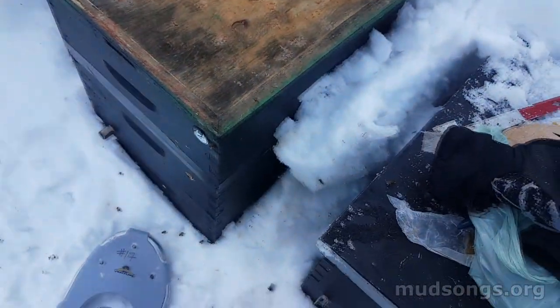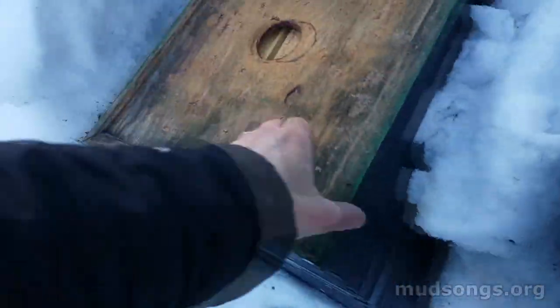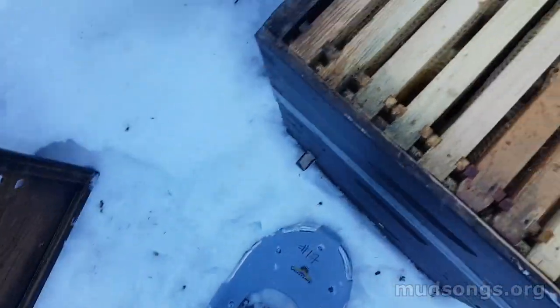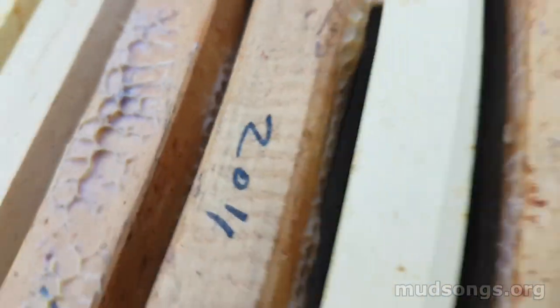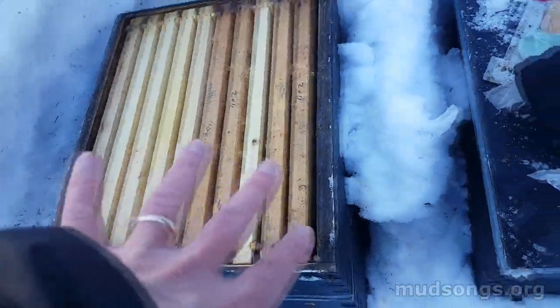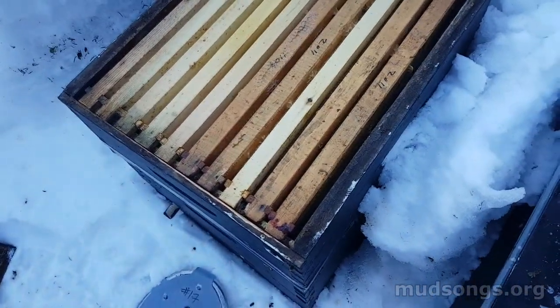This one has a deep and two medium supers up top. Let's see what we've got underneath. I don't see or hear bees — let me just listen. Oh, you can hear them now, so they're good. These ones that I've converted — anyway, this is great. You can't see the bees, but you can hear them.